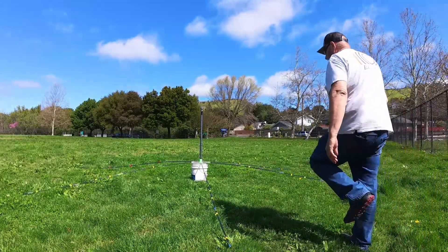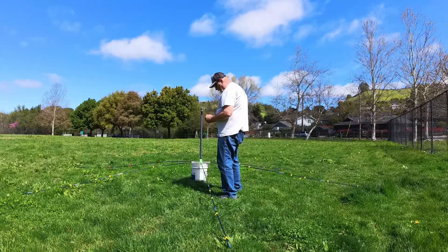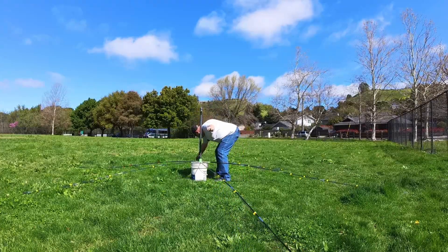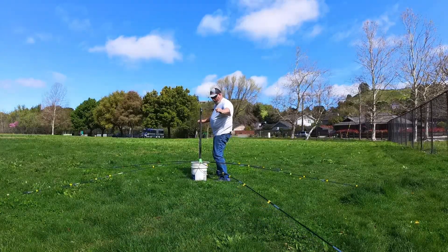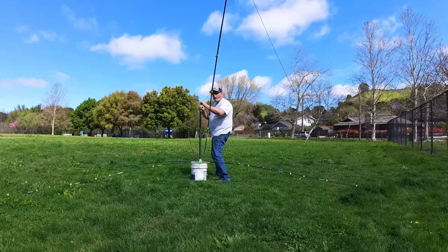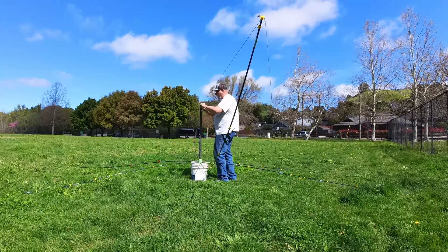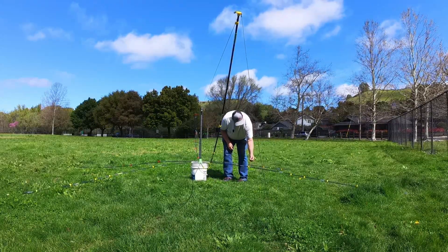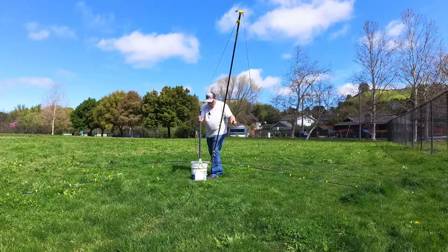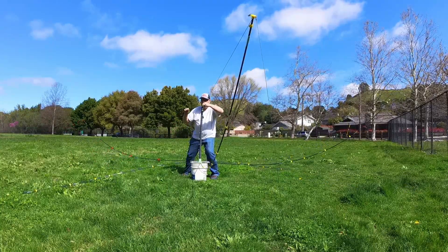I'm going to pull this up and videotape some of this. You want to grab from opposing sides to keep the weight balanced. I'm building this on a five-gallon jug so I can reach everything. Contrary to what some people do, I'm going to put 20 and 17 meter on it and then raise it above my head first, since those are the hardest to reach. I've only set this up once, so I don't have a lot of experience with it.